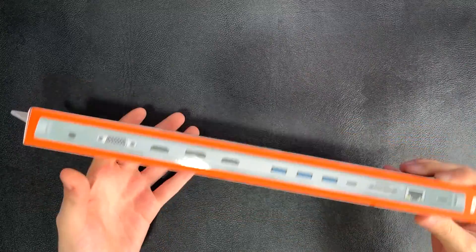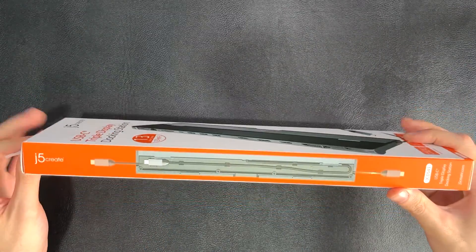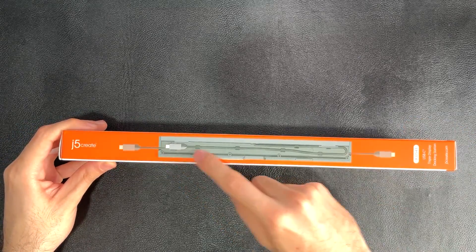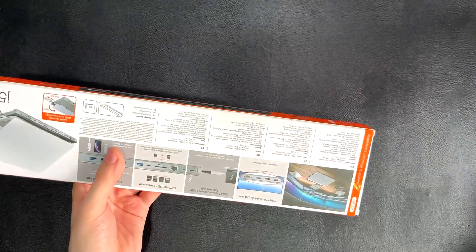Let's open up the box and see what we're dealing with, because we've got a lot to cover. You can already see here that we've got a really smart cable management mechanism, so let's get into the box.